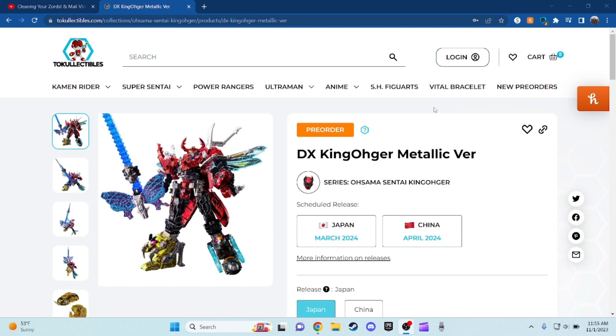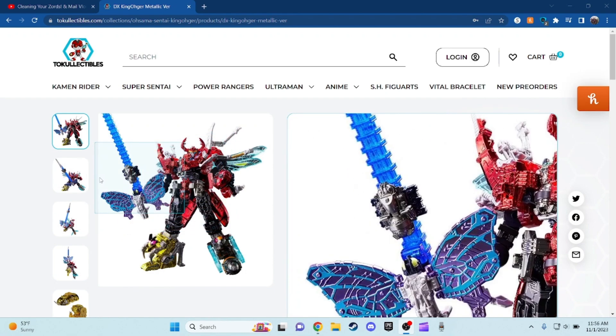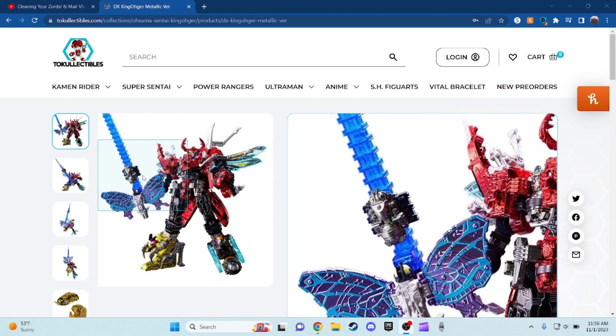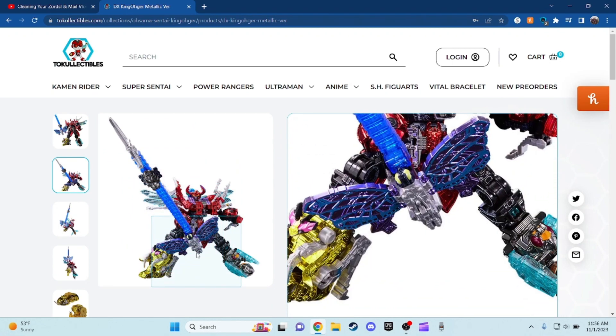Make sure you leave a like, comment, subscribe, and let's begin with the video. The only differences between the original and this version are, of course, the metallic paint, but also this version has the longer sword version of the dragonfly. And here's the other photo of what it's going to actually look like — yeah, this is a long, long sword right there, I tell you what.